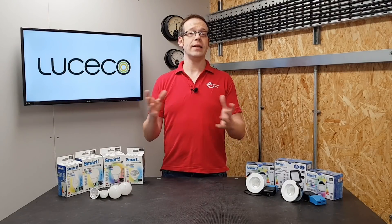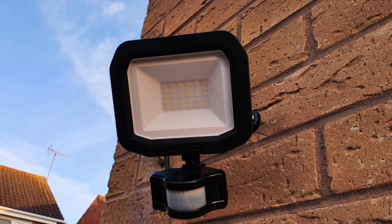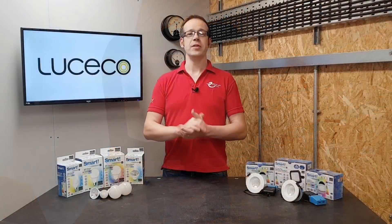Not forgetting the outside world of landscape lighting, there's this floodlight fitting also available. Let's look at some of these options in a bit more detail.